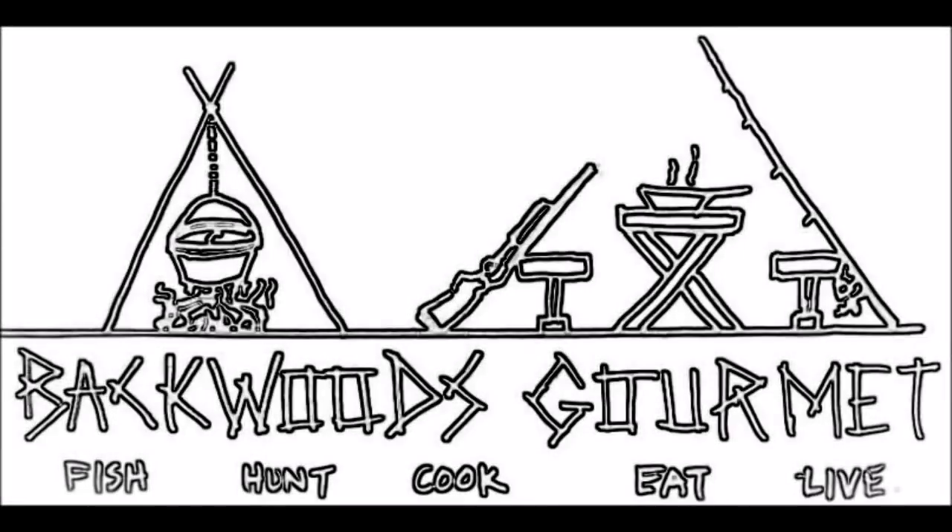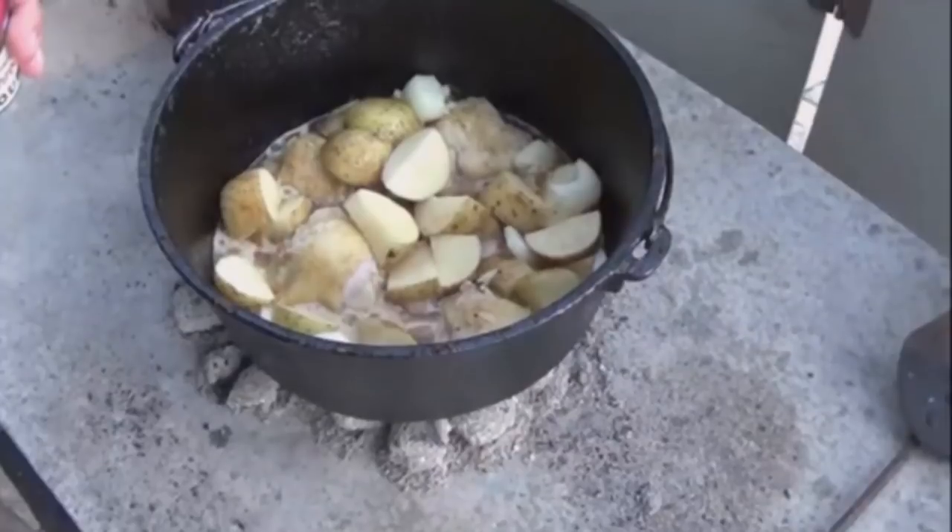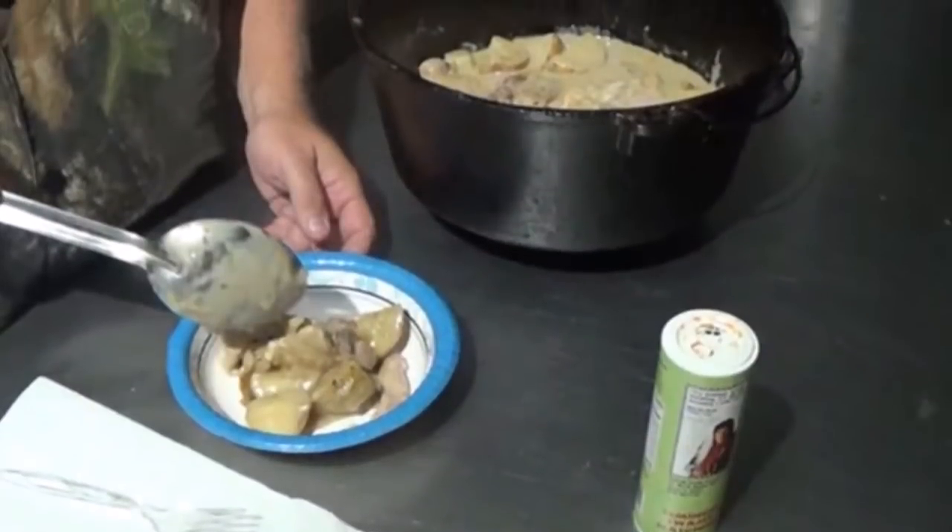I hope some of you new guys and newbies to my channel and to cast iron cooking will give this one a shot. Thanks for watching the Backwoods Gourmet. If you like what we're doing, hit that subscribe button. To see our last video, check it out up here. For our whole playlist of cast iron and Dutch oven cooking, see you right up here. We'll see you next time.